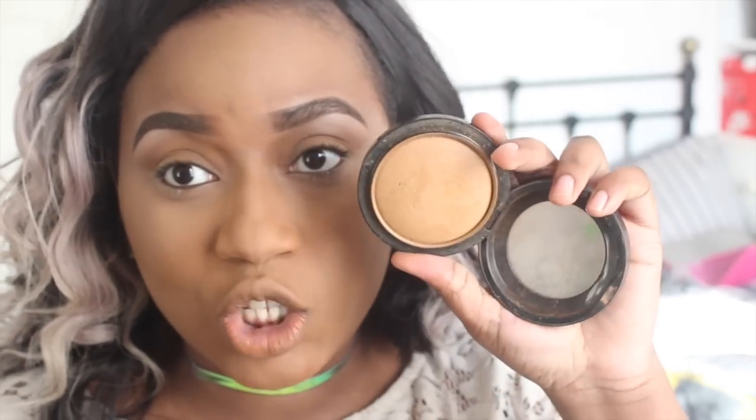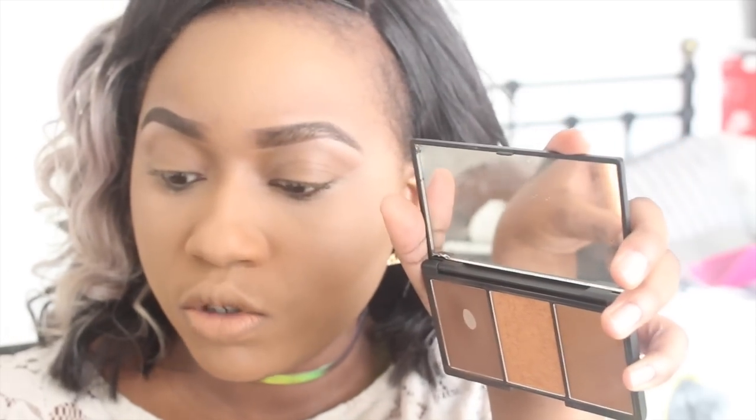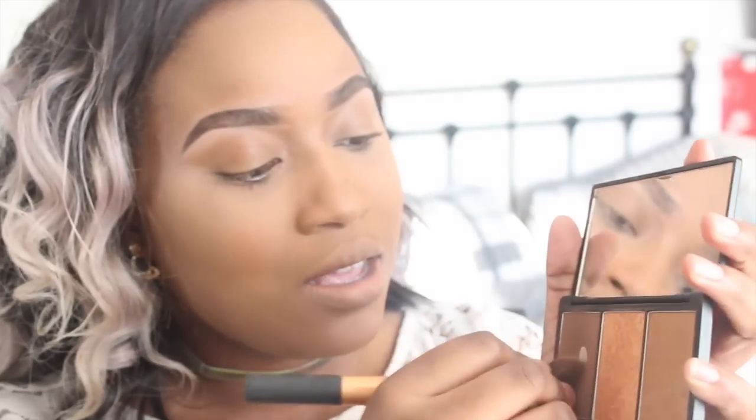Then I get my MAC Mineralized Skin Finish in Dark — this is like the best thing MAC has ever created. I like to go ahead and add it to the outer corners of my face; I feel like it gives me a nice warmth. Then using my Sleek Contour Kit with a contour brush from Real Techniques, in the shade Dark, I just go ahead and apply it and blend as I go.